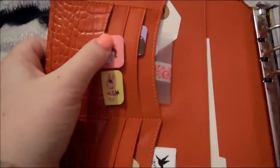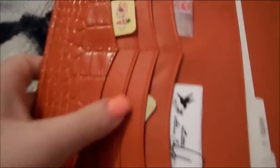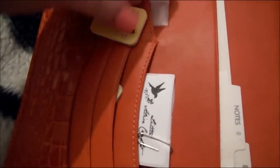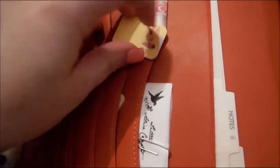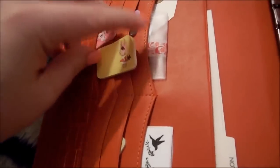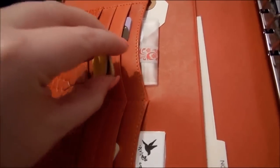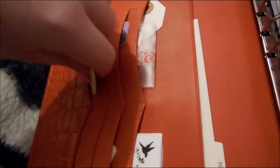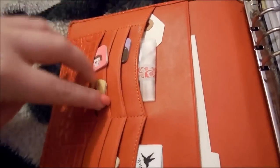Over here I have post-it notes. My post-it notes — they're just little ones. They're like page tags as well. So I can stick something out like that — and now I can't get it back in. There we go.